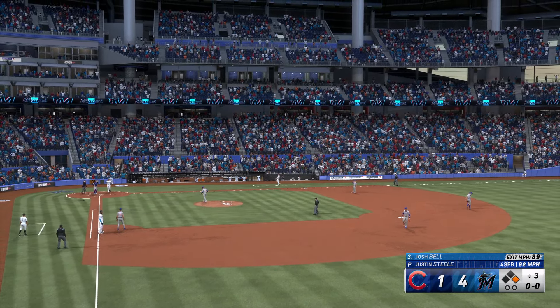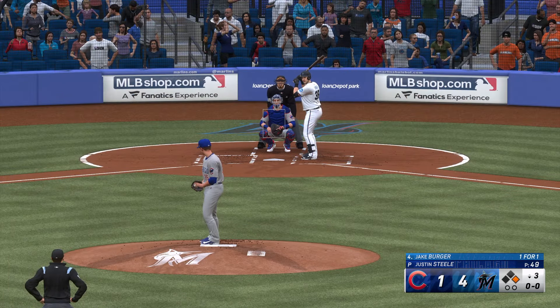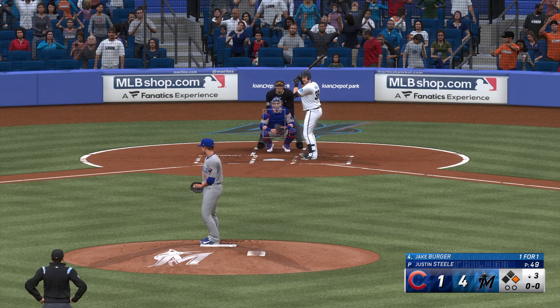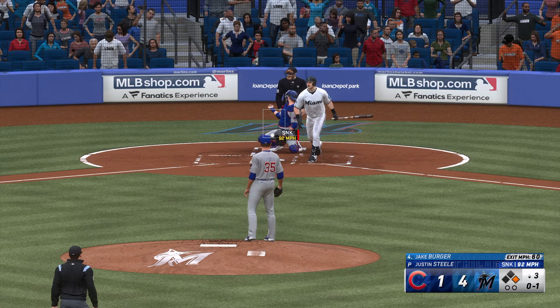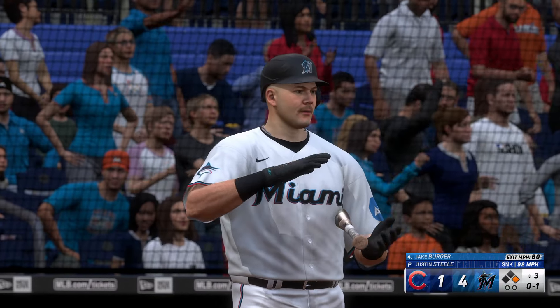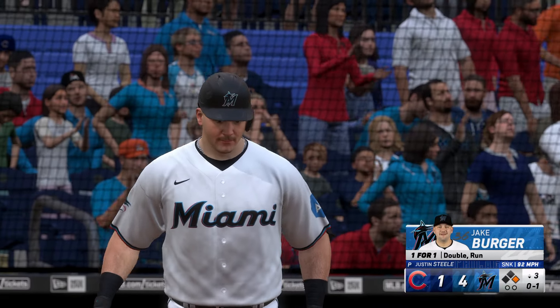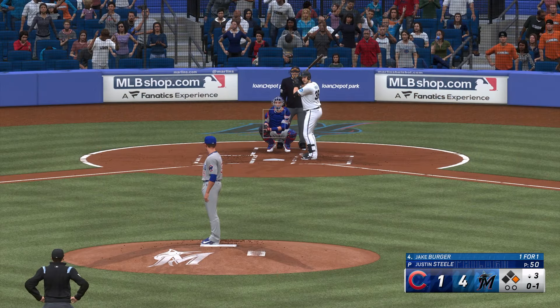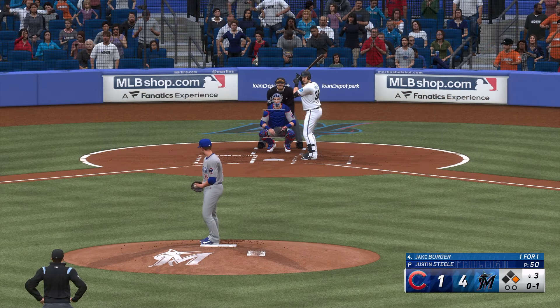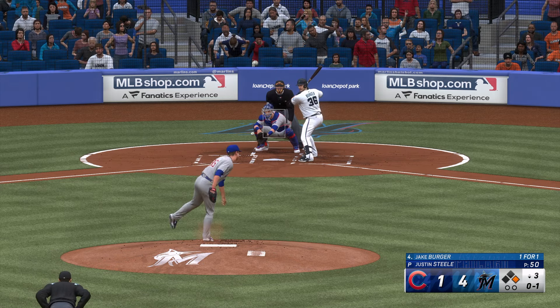Josh Bell at the plate now — his first at-bat was a strikeout. Swing and a ground ball up the middle, that's a base hit. No waiting around right there — he was ready to swing on the first pitch. Really nice job staying up the middle with his approach. He didn't try to do too much with the pitch, just shot it through the infield. Man aboard. Jake Berger, the next up for the Marlins.